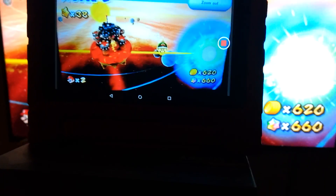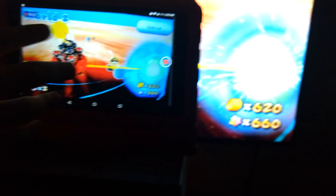We put a cooler here, a box here, and then we put this mess right here pointing at the TV — and that's how we get 1080p resolution.